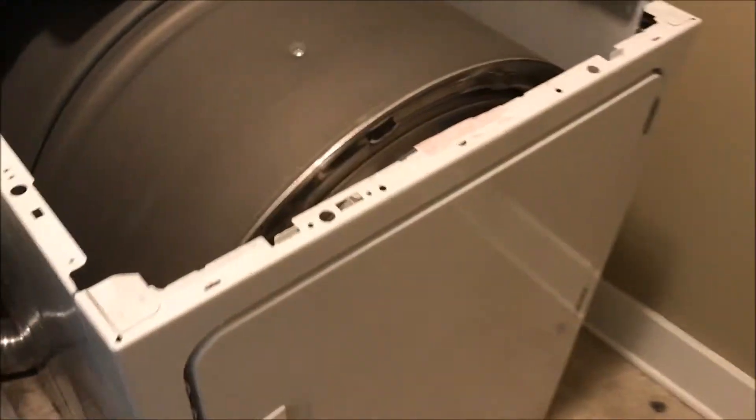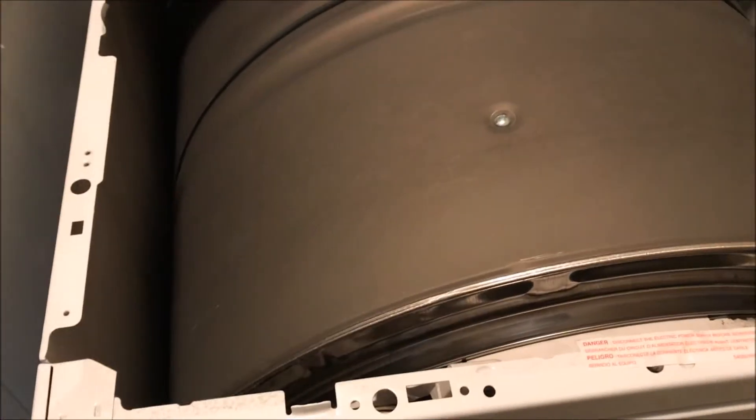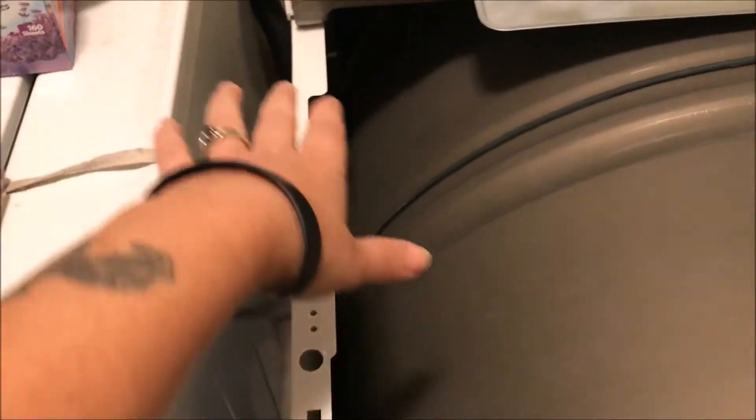We're doing the dreaded task of taking apart the dryer so you can clean out the lint. You're supposed to do this like once a year — we've owned this for four years and haven't cleaned it yet, but it's not drying efficiently anymore so it's time. We've got the top off, and he's going to get a hex head screw and undo these so we can take the front door off and vacuum out here — hopefully without having to access the back.